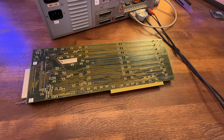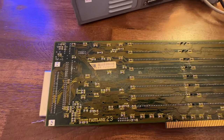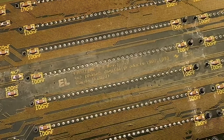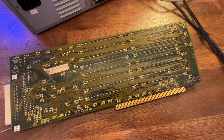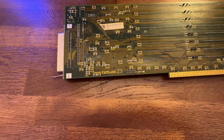So this is the Fastlane — Phase 5 is the name of the company. You can see on the back the legend: Fastlane Z3. This is a revision 2.2. Not one of the later boards — there was a 2.3 and I think a 2.4, which came a little bit later.